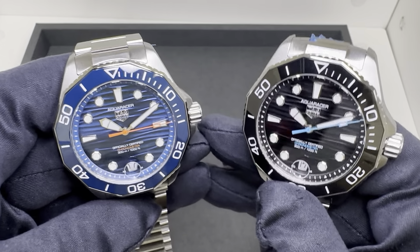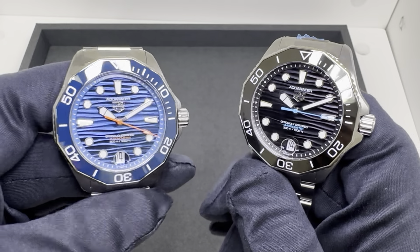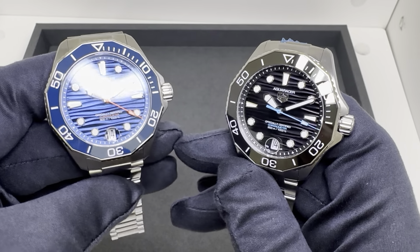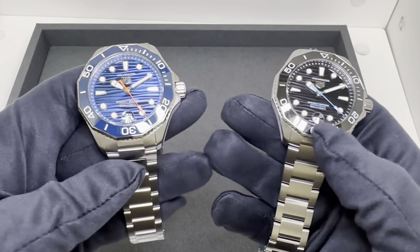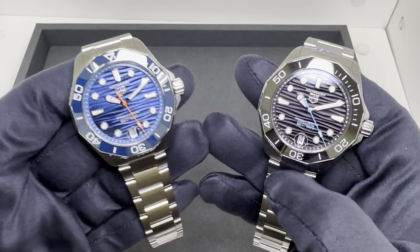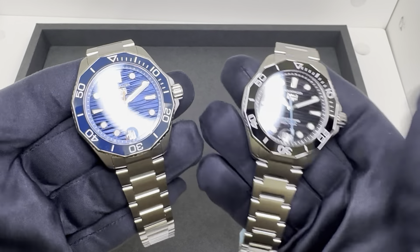Hey watch fans, Brad from Brent Miller Jewelers. Today I have two of the newer TAG Heuer Aqua Racer 300 meter models. I reviewed the model on the rubber strap before they were officially launched via TAG Heuer, so there's additional information to go over in this video.